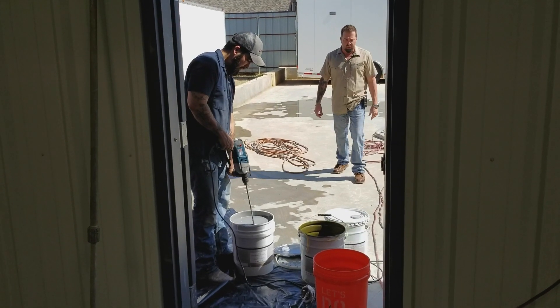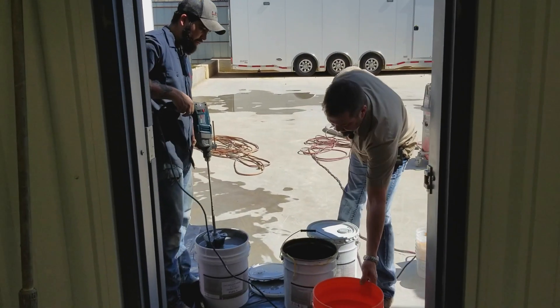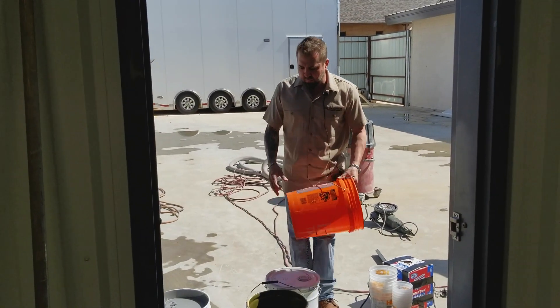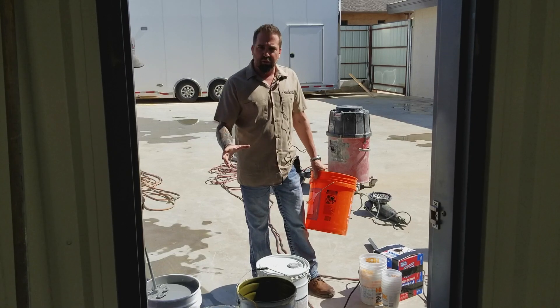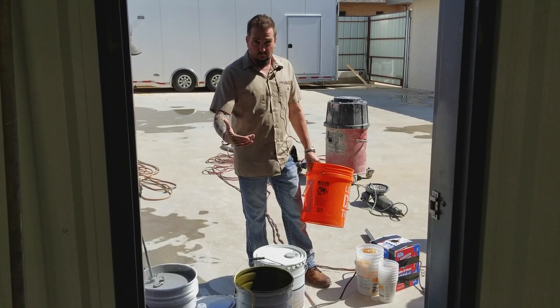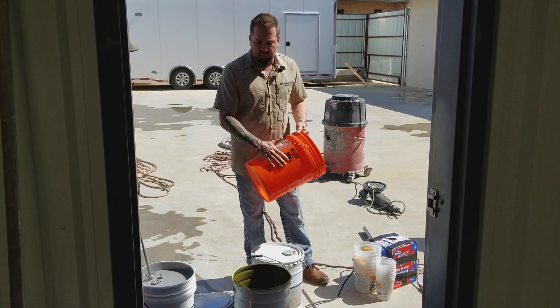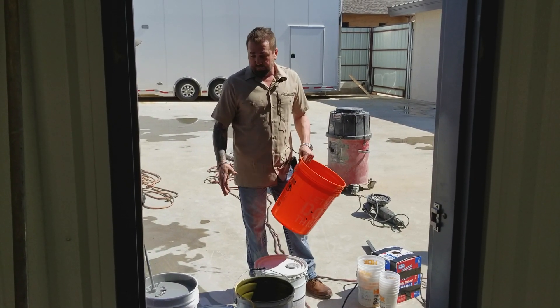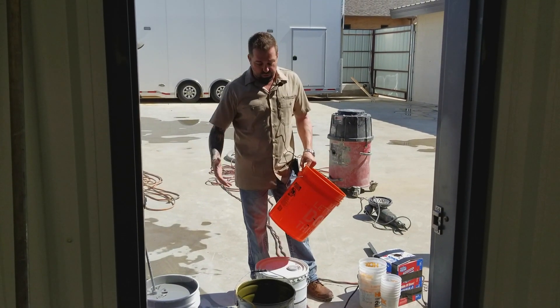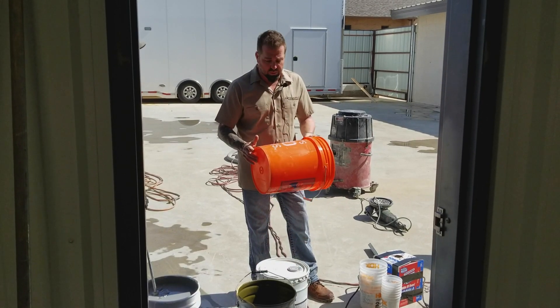The product is mixed two to one. For easy cleanup, you could take one of these buckets, pour two parts of A and one part of B, then mix it up. The issue with that is it gets really messy — you miss the bucket and now you have paint everywhere.